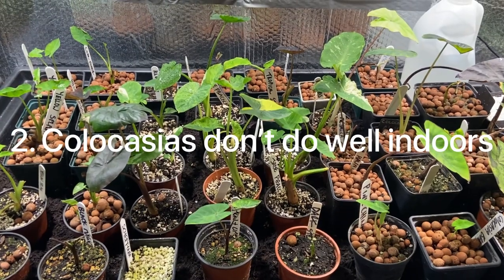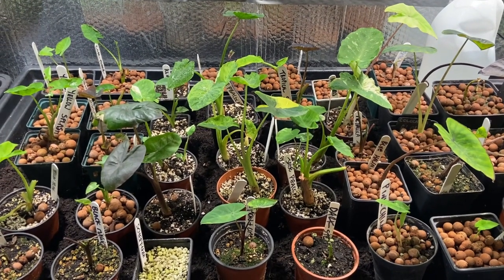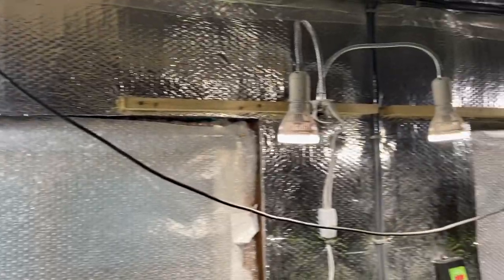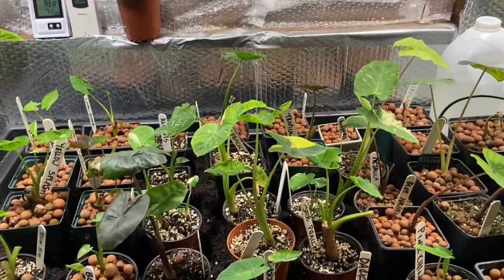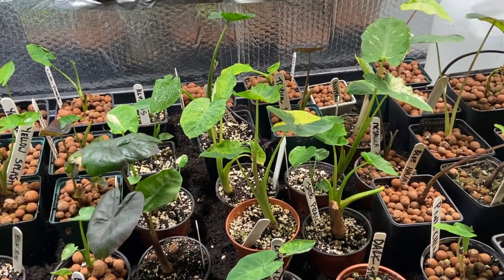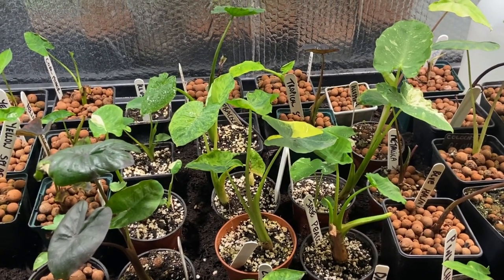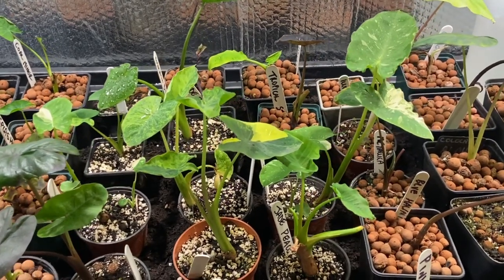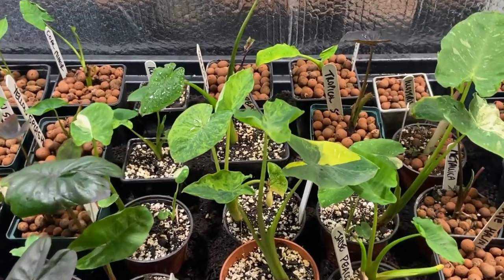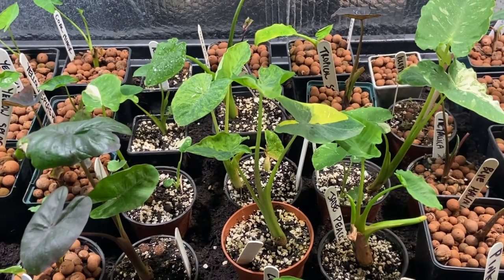Number two: Colocasias do not like to be kept indoors, compared to Alocasias which actually make quite good houseplants. Colocasias just demand much higher light levels, so unless you've got them under some type of grow light or can give them a really sunny windowsill, they generally start to deteriorate. You'll see them slowly lose leaves and probably go down to one leaf, because the humidity will be lower — especially with central heating — and it's just much harder to control the water and light levels. Generally, Colocasias do not make good houseplants.